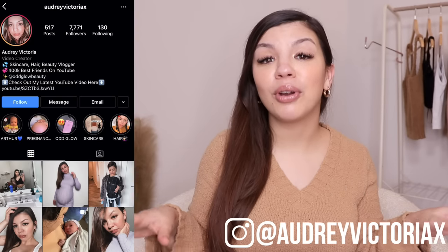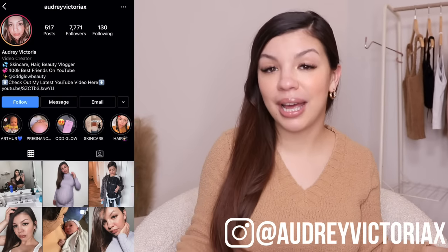Everything I use in this video will be linked in the description below. Before we get started, if you're new to my channel, my name is Audrey. I share all of my top beauty tips and tricks in my videos, so if you want to see more content make sure you subscribe. You can also follow me on Instagram at Audrey Victoria X. Now without further ado, if you want to see how to exfoliate and moisturize your legs perfectly, just keep on watching.